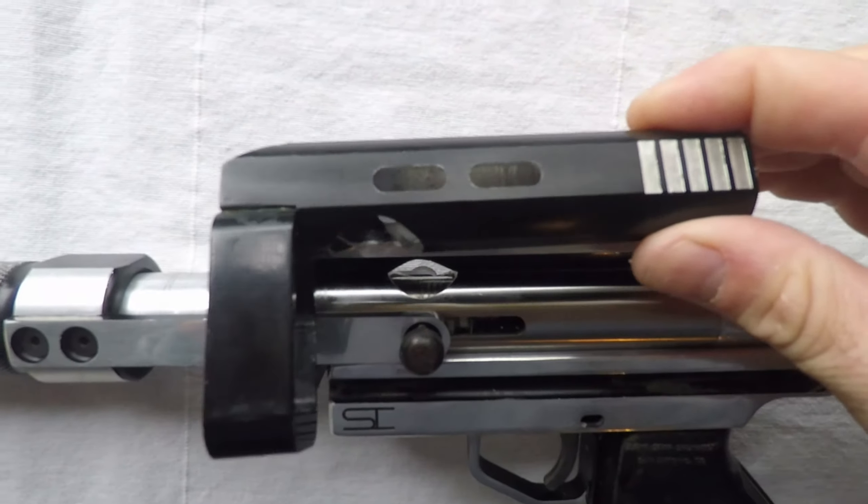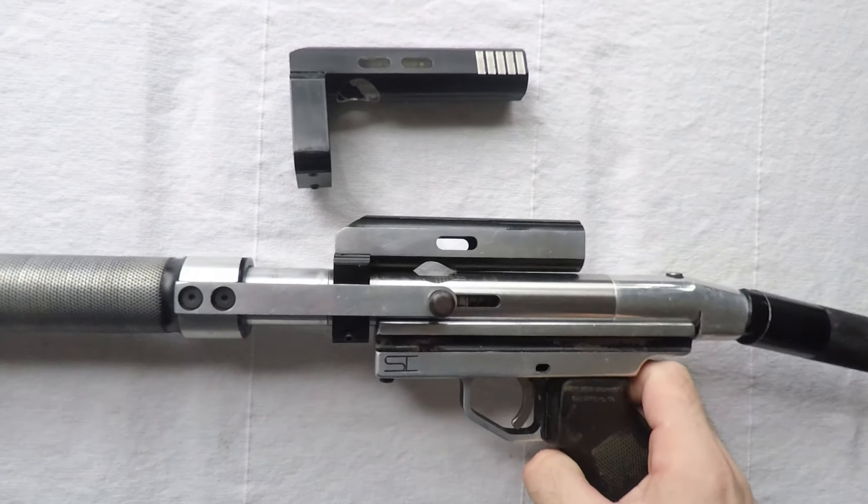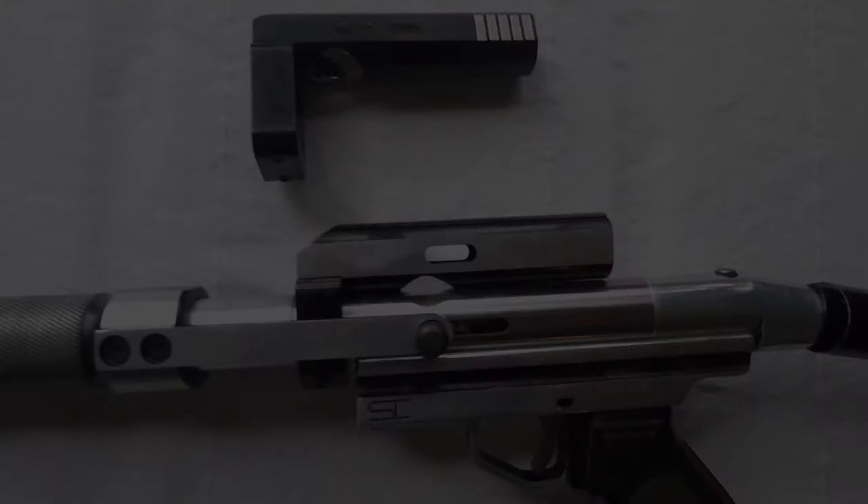So on this one, it's about an inch and a half forward — or backwards, I guess. And on this one, it's about exactly an inch. So on this one, it's about a half inch forward.